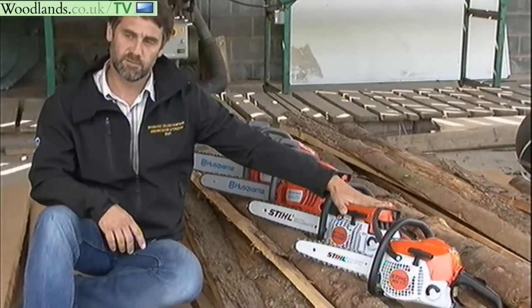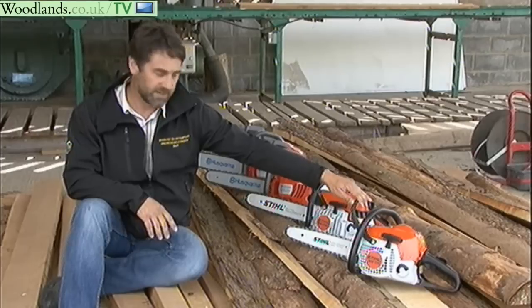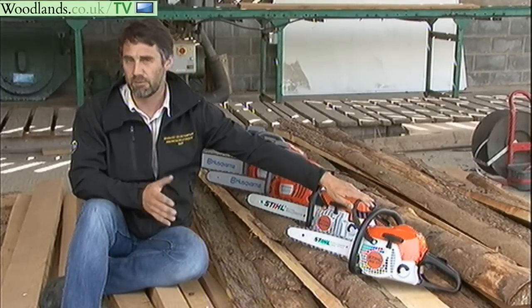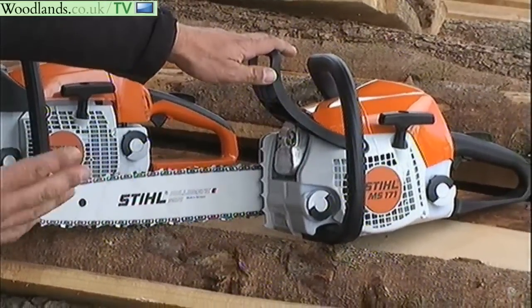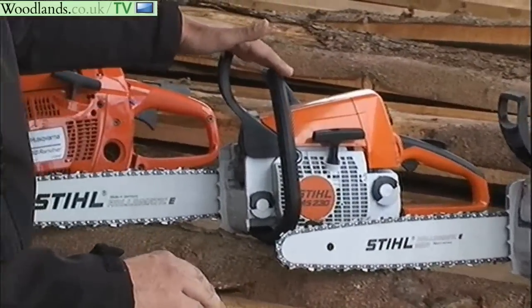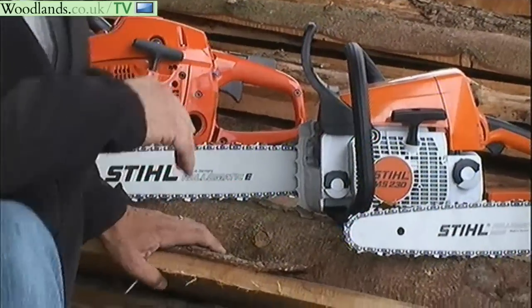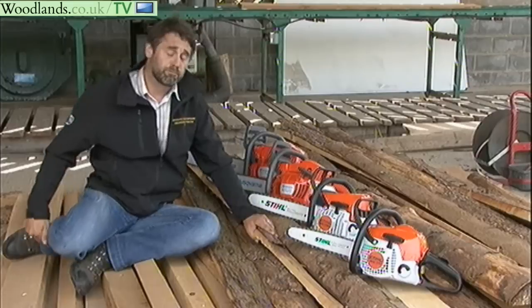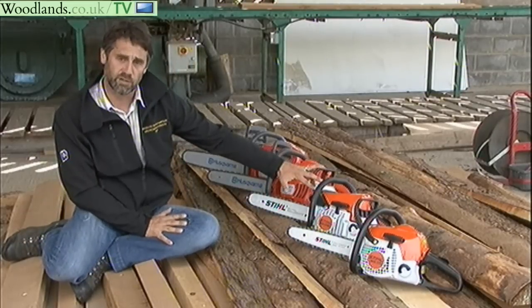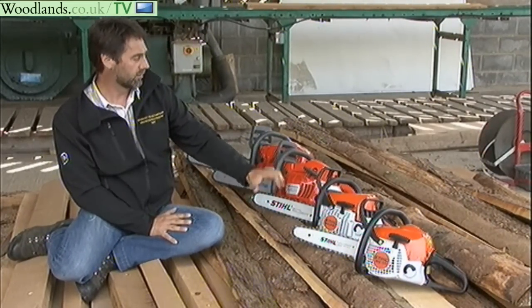I've got a range of saws here starting from the small Stihl 171, a little 30cc machine, good for firewood or if you're doing building work, but really for occasional home use. Moving up there's the Stihl MS230, slightly bigger at 45cc, good for small felling, again occasional use rather than professional use. So those are the two small Stihl ones.